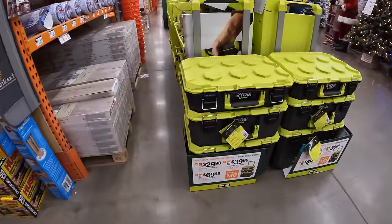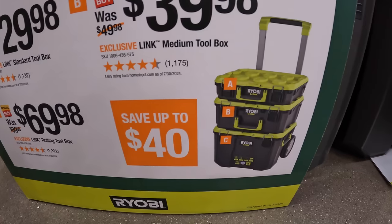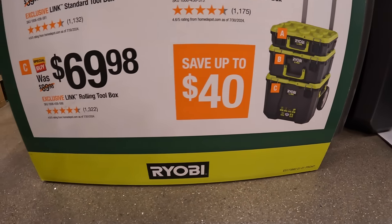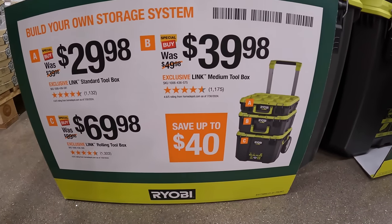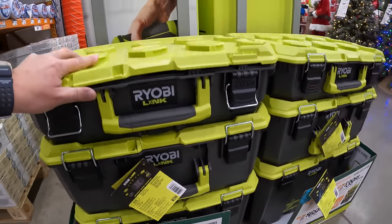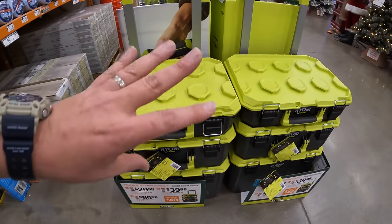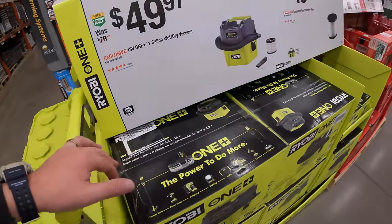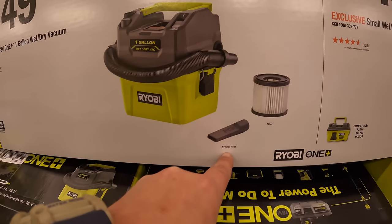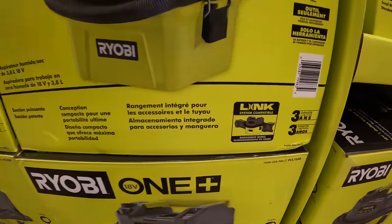The Ryobi Lynx system is fantastic. $29.98 for the top unit, $39.98 for the medium unit, and $69.98 for the bottom unit. Save up to $40 if you get all three during the Black Friday sales. I've done many videos on these — I have a few complaints but nothing serious. Also $49.97 for their one-gallon wet/dry vac, which comes with a crevice tool and a filter — part of the Lynx system. Or a replacement filter for $13.47.